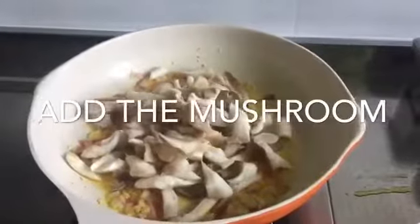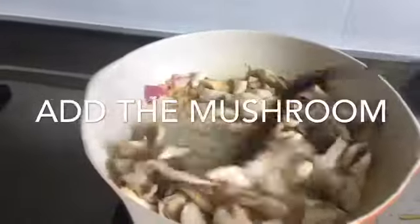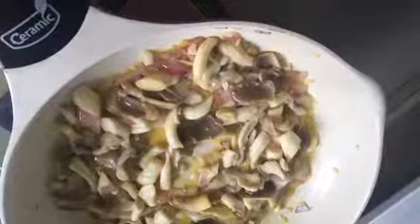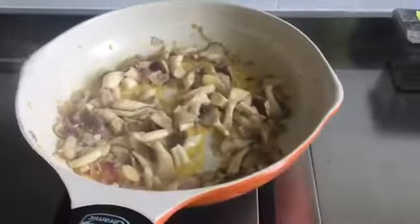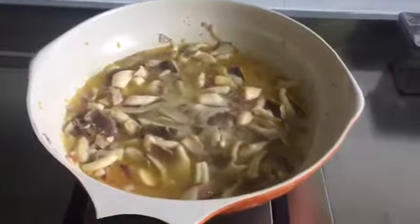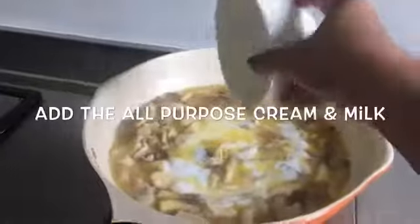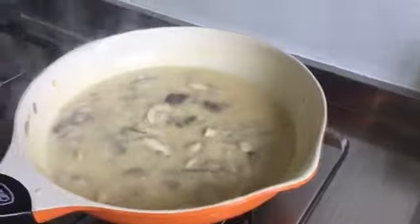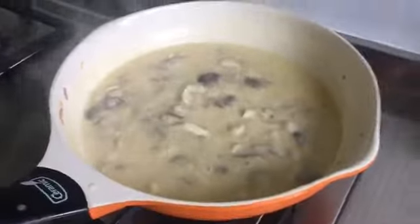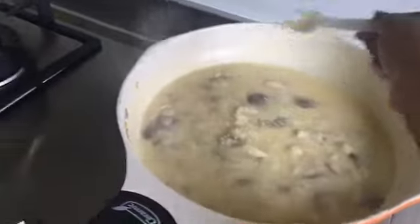Next, you need to add the mushrooms. And next step, you need to add water and wait until it boils. Next, you need to add salt and some more powder.